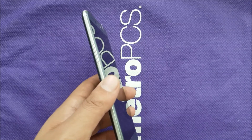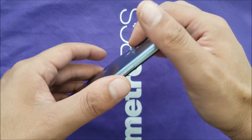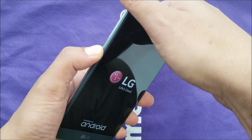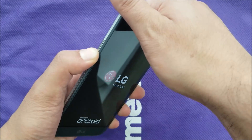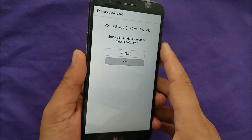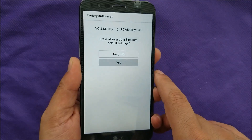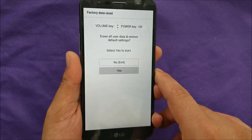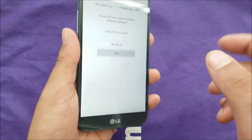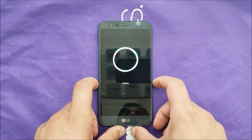All you have to do now is press the power button and volume down together. Once you see the LG logo, remove your finger from the power button, then press it back — and you should go to the recovery menu. From there, use the volume down button to select 'Yes' and hit the power button to confirm that you want to factory reset the phone. You will get the same confirmation message again — select 'Yes' using the power button, and the phone will reformat back to factory settings.